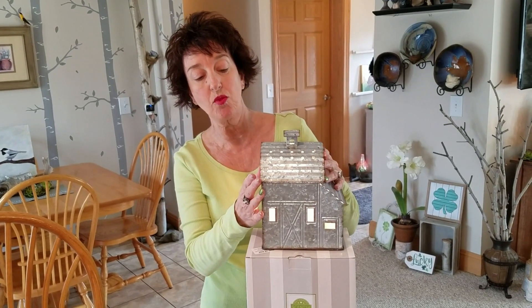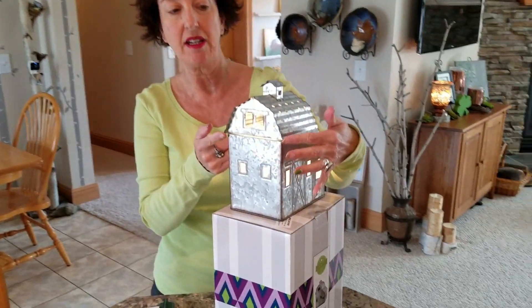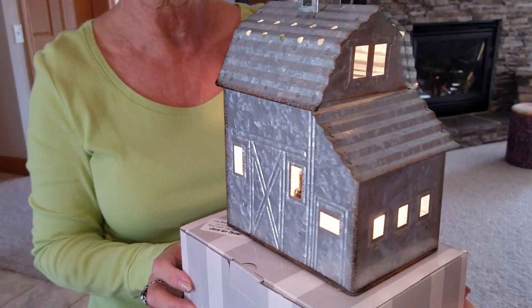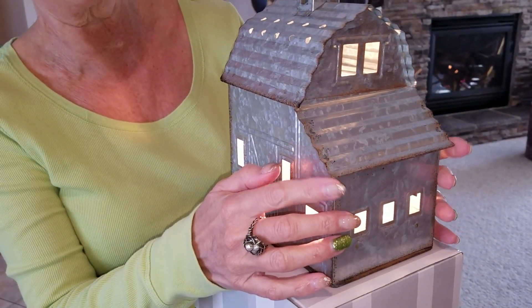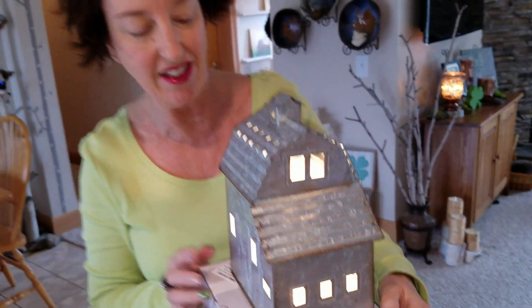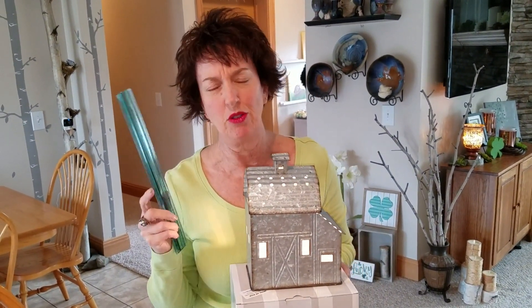When I do measurements I'm really careful to account for things like this little lip that comes out here. So when I'm giving you measurements, it's not the measurement of that lip — it's the measurement of the actual part that would take up space. And I round up. I don't go calling out fractions like seven-eighths. We round up because that's just how it goes.